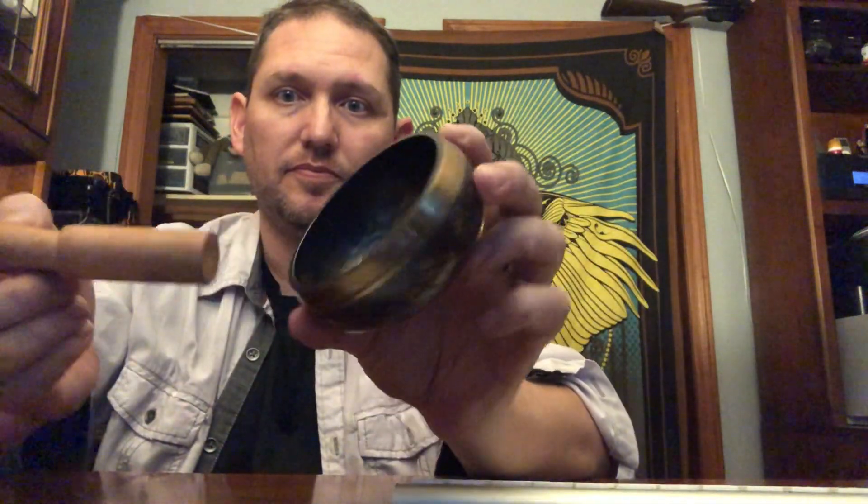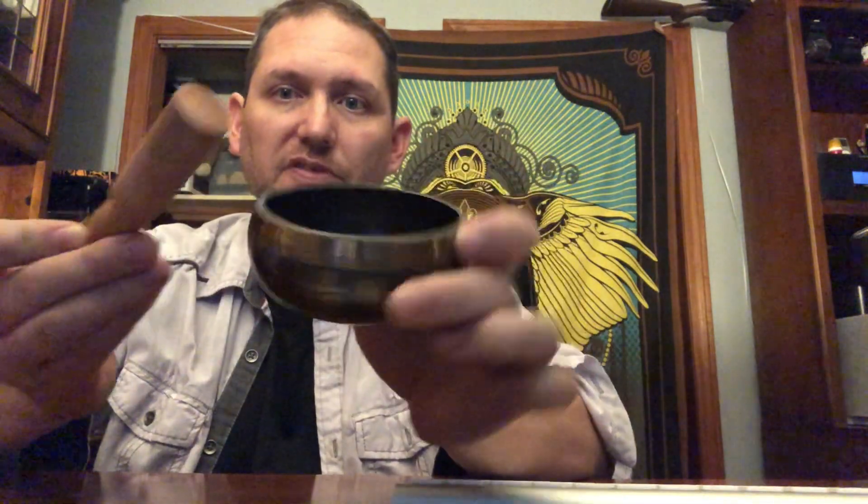Now, if you've got the October meditation box, you would have gotten one just like this. This is the exact one that came in the box. Now, if you did not get the October box, no problem. You can order the box itself or you can order a singing bowl by itself on spiritualgurubox.com.